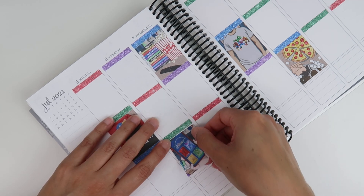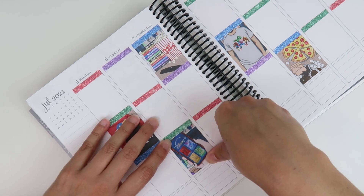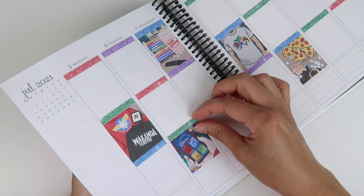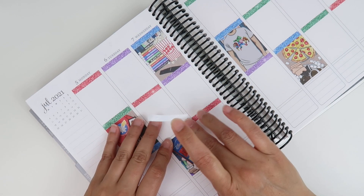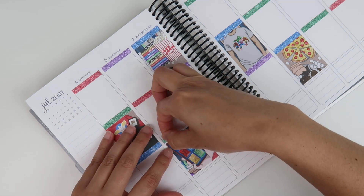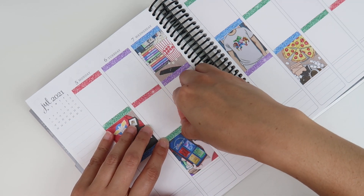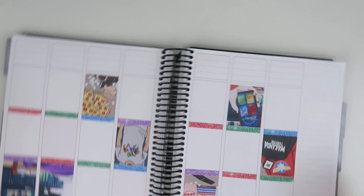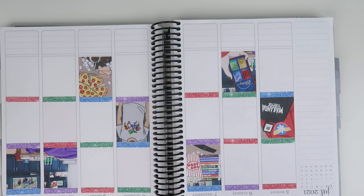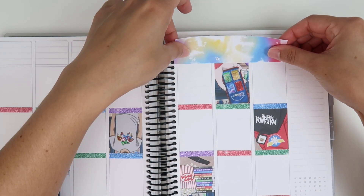I also realized I never said happy 4th of July! Since I'm filming the day before, happy 4th of July — I hope you had a great weekend. This is some awesome summer art. I was a little hesitant about using it this week — I was originally going to save it for Father's Day week, but Planner Pixie Co came out with exclusive Father's Day art so I decided not to use it then.